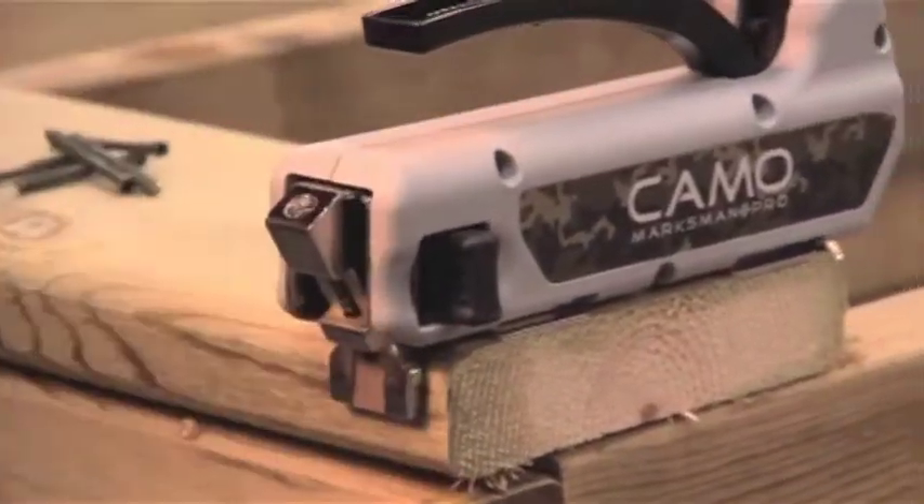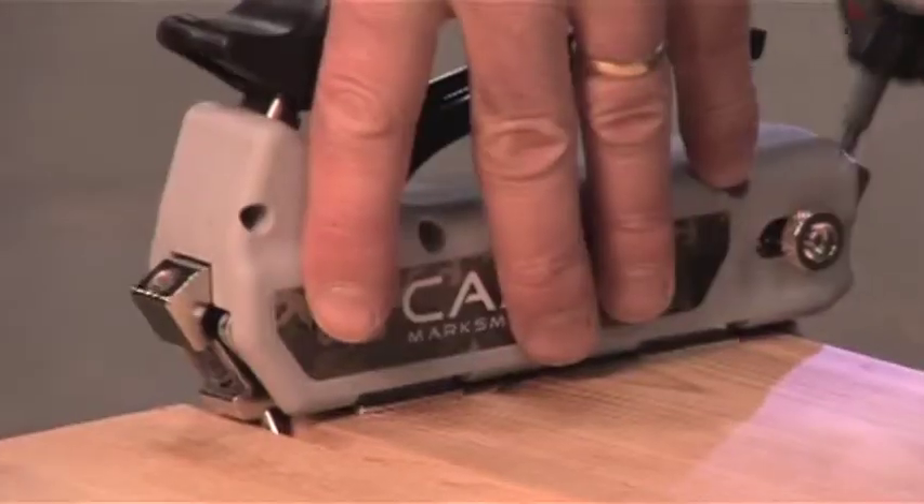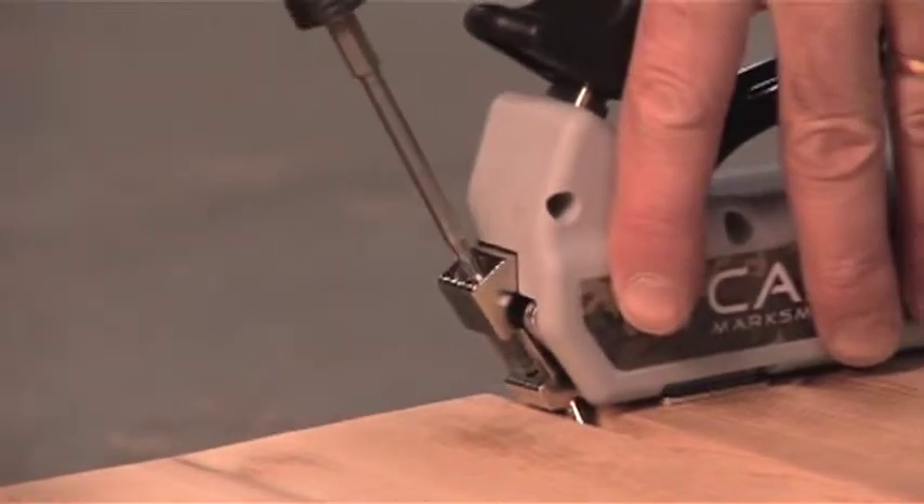The Camo Marksman tool perfectly spaces each board and guides the screws directly into the joists for a safe, secure, and beautiful deck.